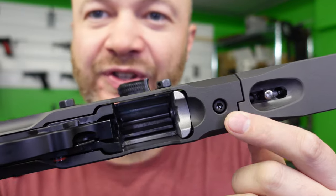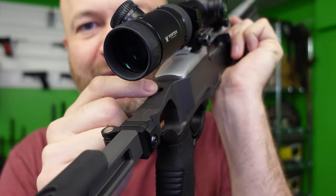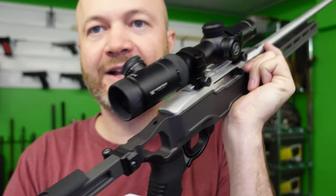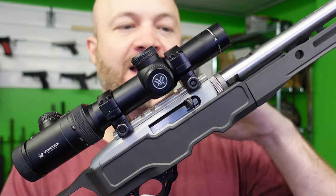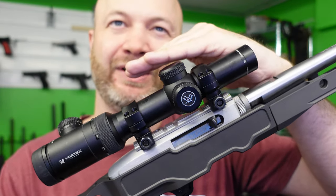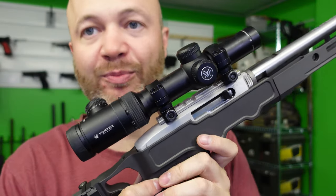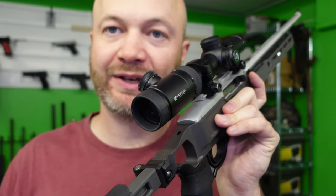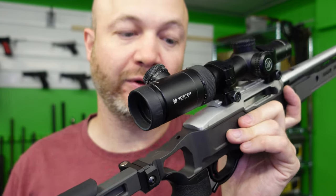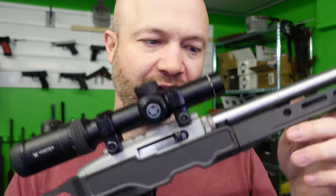We use a standard action screw, but can you see that little hole back there? You can actually put a second screw in there to hold the back of the receiver, because on some Ruger 10-22s they tend to teeter-totter on that action screw. This one I'm not having any such issues, but being able to throw a screw down that hole and lock the rear of the receiver into the stock is nice — it's something you find on some of the higher-end stocks as well.